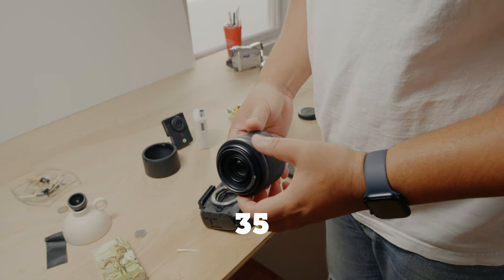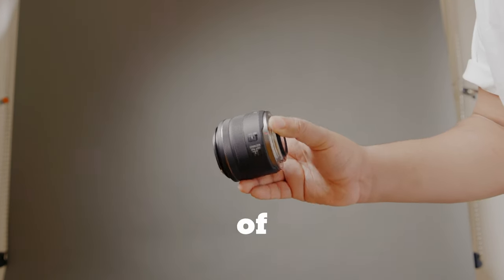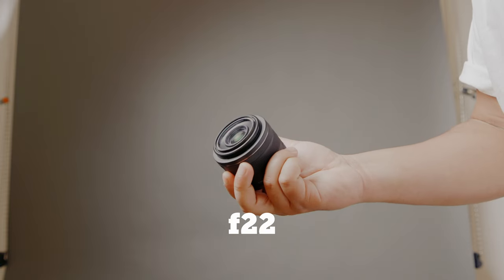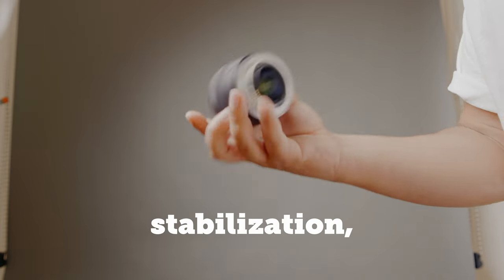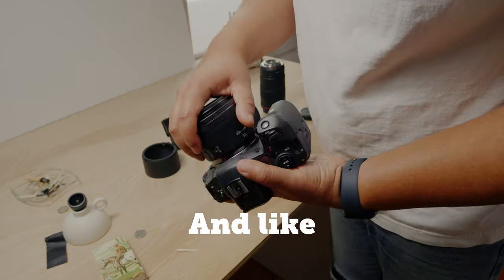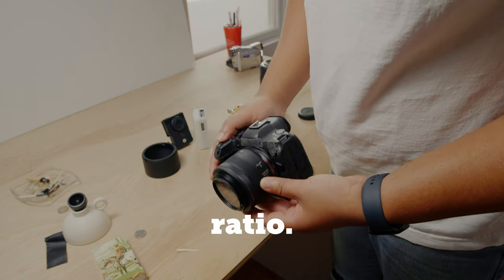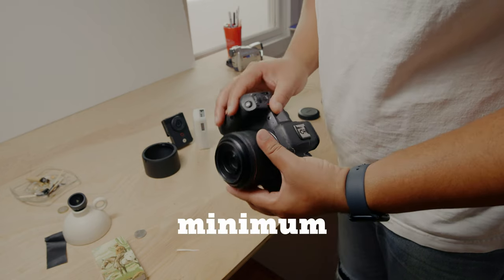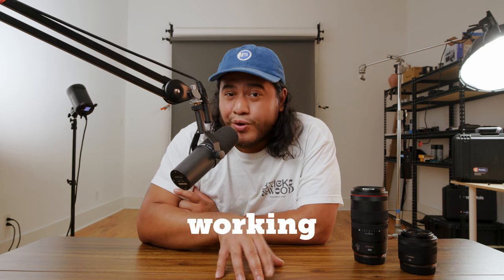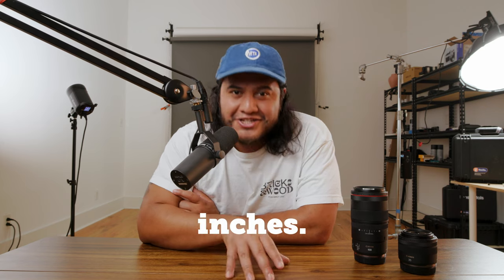Moving on to the RF 35mm macro lens. This has a working aperture range of f1.8 to f22 and optical image stabilization for reduced shake when taking photos handheld. Like its big brother, it goes above average with a 1.2 magnification ratio, a 6.7 inch minimum focusing distance, and a working distance of about 2.5 inches.